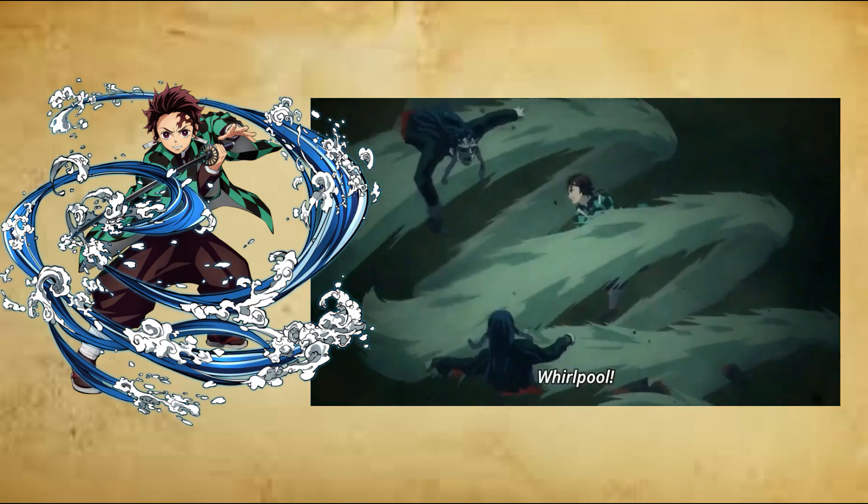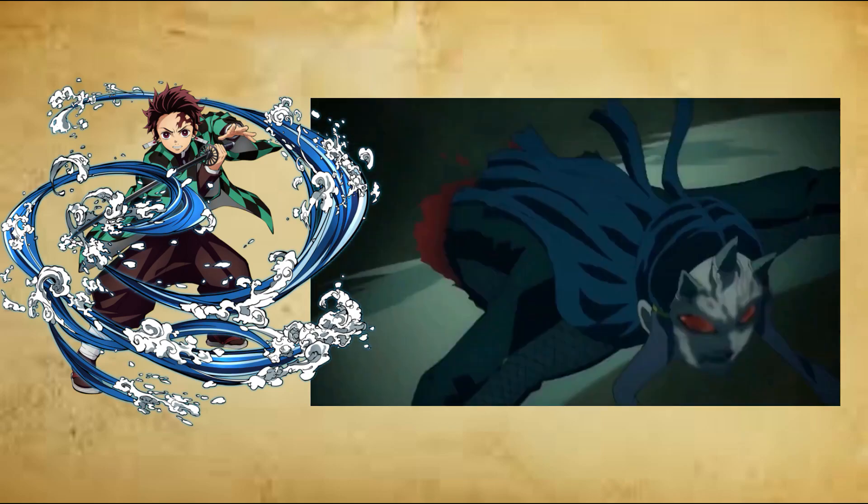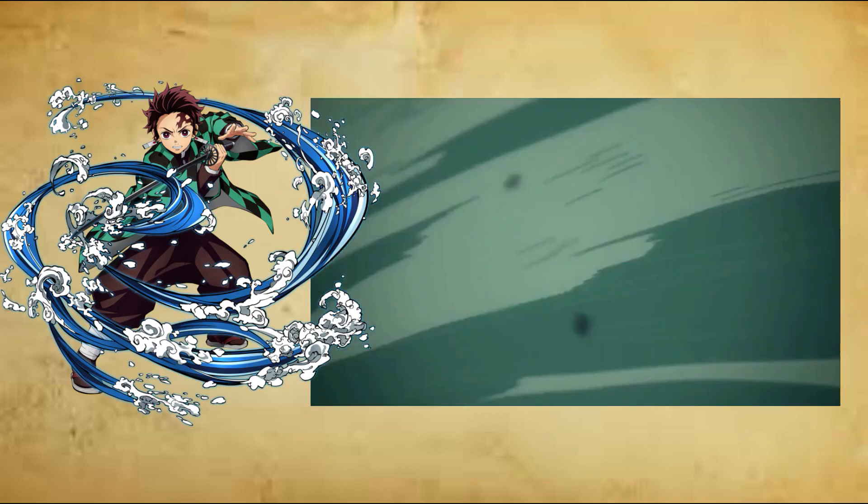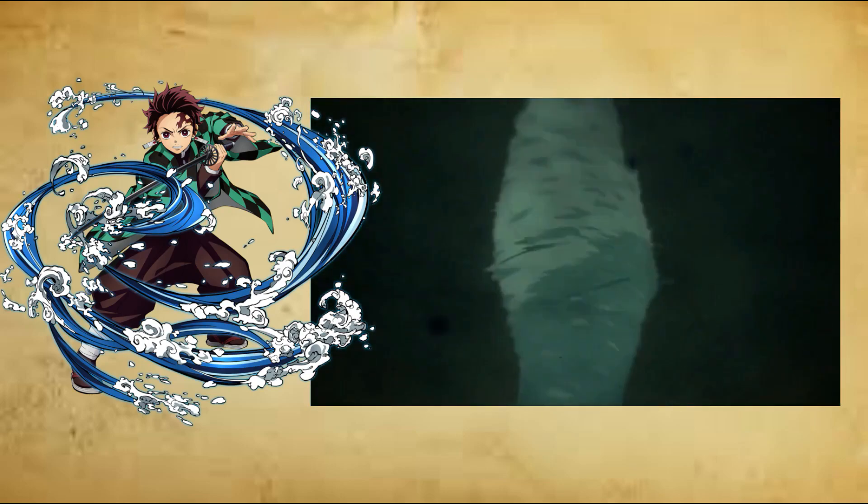Seventh form: Drop Ripple Thrust, Shuchi no Kata, Shizuku Hamansuki. The user performs a fast and accurate stab, capable of reducing the impact of a moving target.